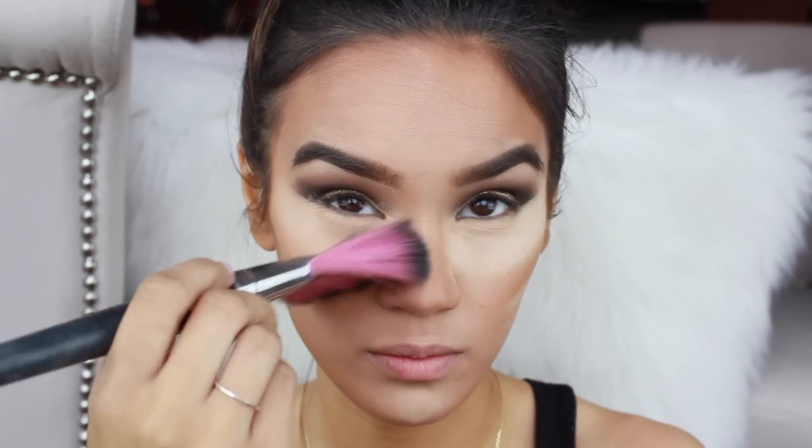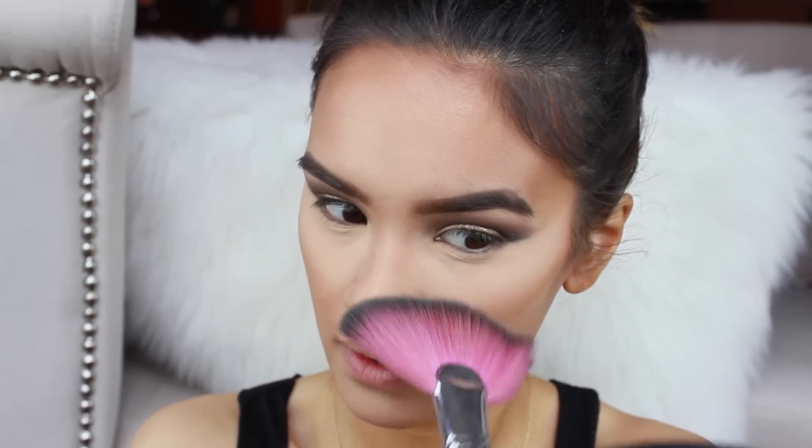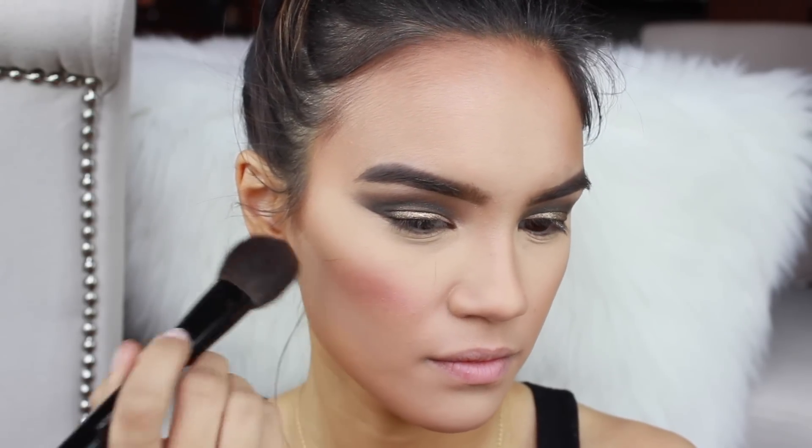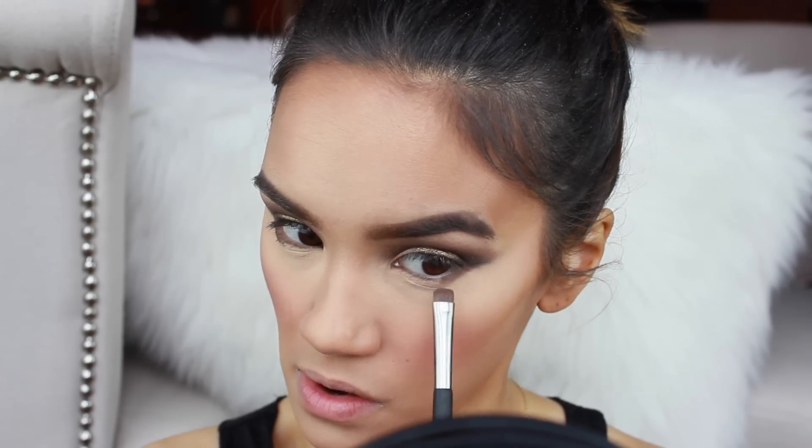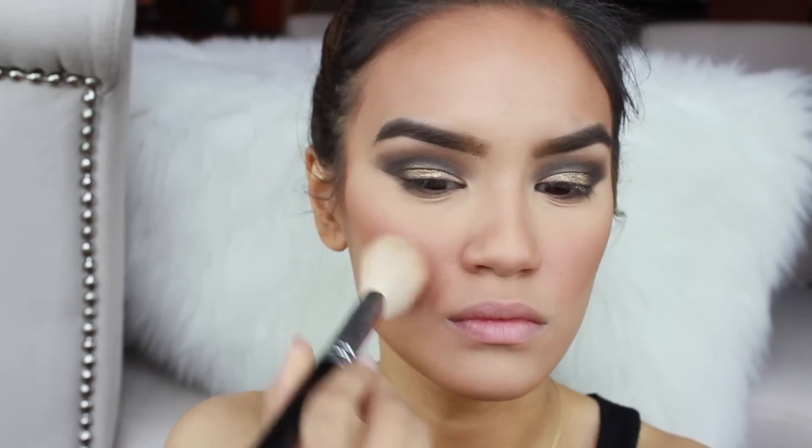Now I'm just going to knock off all of the baking powder with a fan brush. For blush I'm going to use Love Thing from MAC — I'm just going to pop that onto the apples of my cheeks. I'm going to use this shadow on the lower lash line. For bronzer I'm going to use this one by Vincent Longo — it's the Sun Drenched Bronzer — and I'm just going to pop that all over my face wherever I would typically put bronzer.